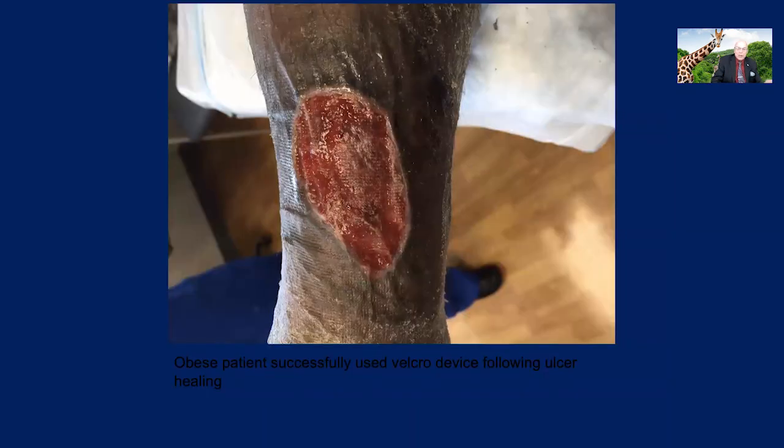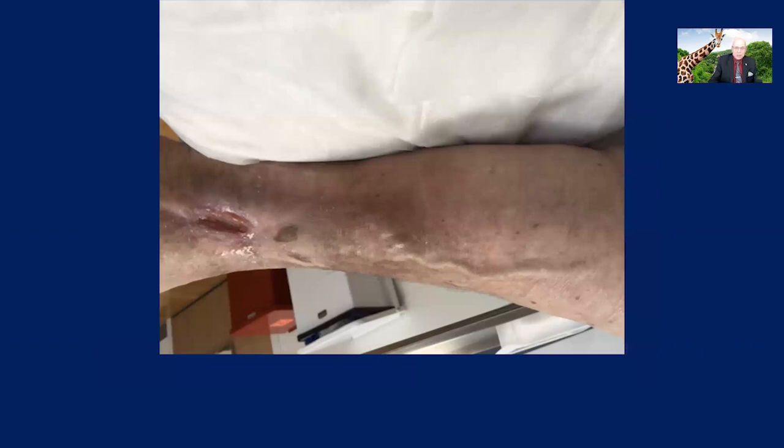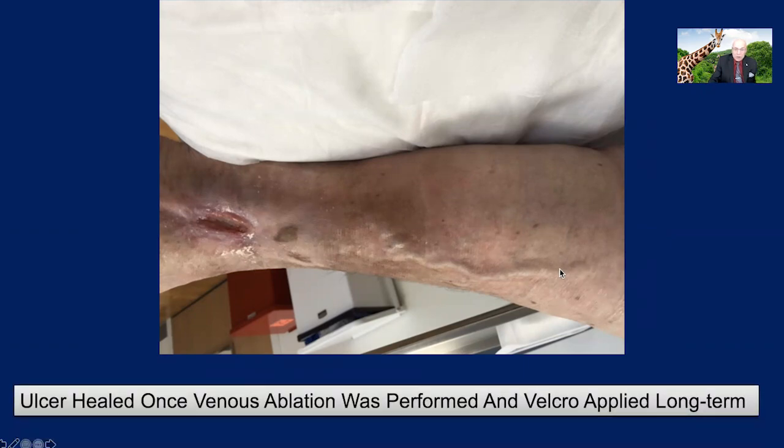This is a typical example of a low-drainage wound that's very amenable to a Velcro device. Look at the venous insufficiency here — that's not going to go away. Once that ulcer is healed, having those Velcro devices on to maintain that integrity and also treat this post-thrombotic venous insufficiency is very, very important. Here's a patient sent to us with a longstanding ulcer. You can see the excoriation around the ulcer — obviously a very chronic ulcer, and they were surprised it couldn't heal. The answer was that the patient needed to be ablated. Superficial venous ablation is very important, and once we did that, we were able to heal this patient using the Velcro devices and then continuing it long-term.